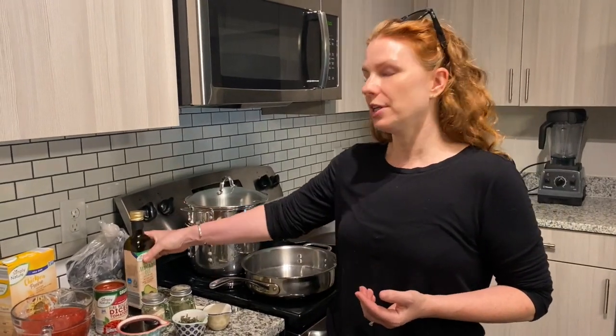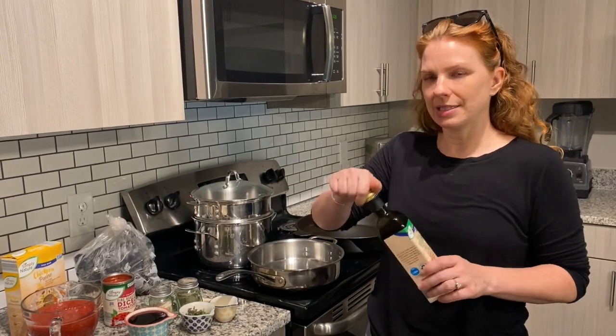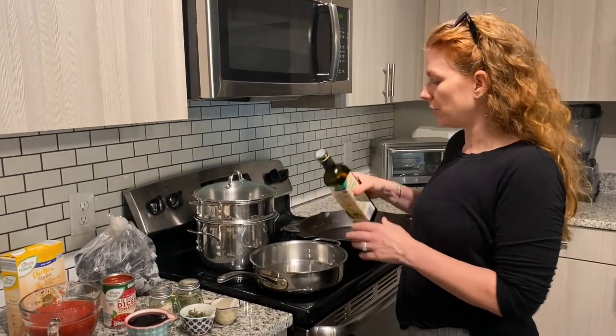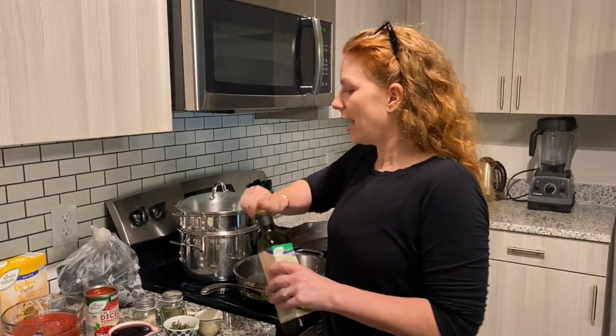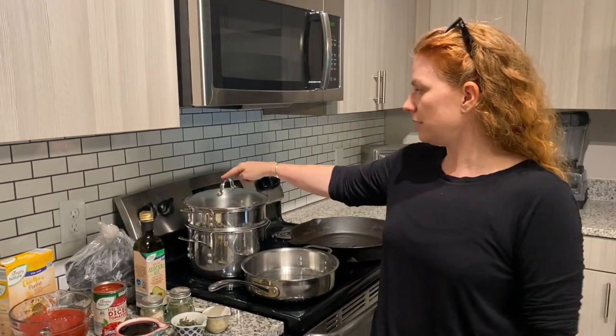The first thing I'm going to do is use avocado oil for the pan. The reason I'm choosing avocado oil is it has a much higher smoke point than olive oil. Generally speaking, extra-virgin olive oil you kind of want to use more for seasoning, although I can't get my family to stop using it for cooking.